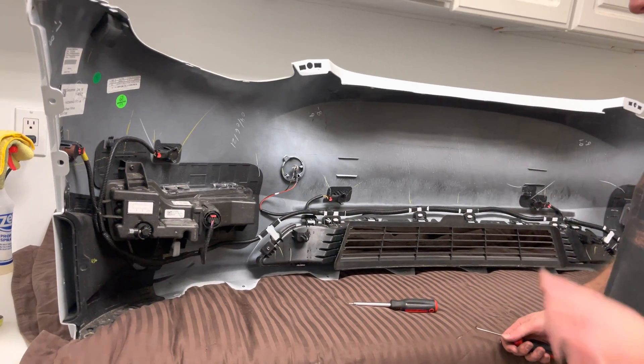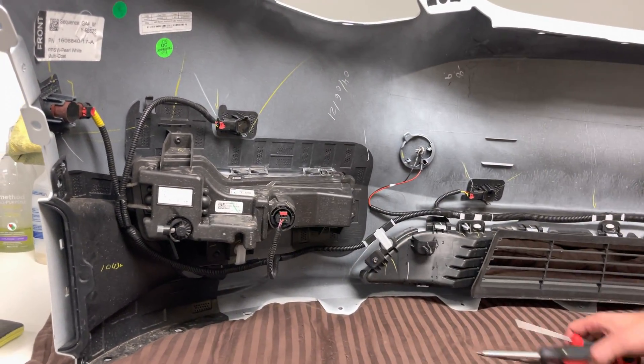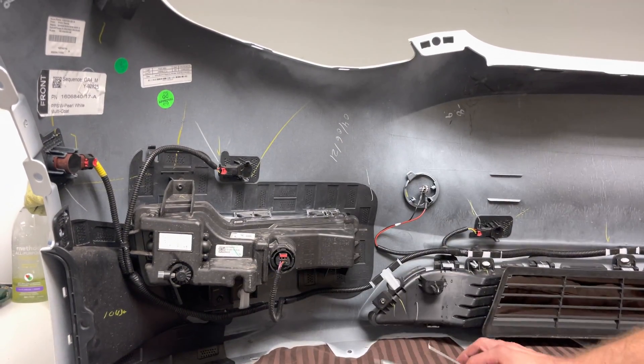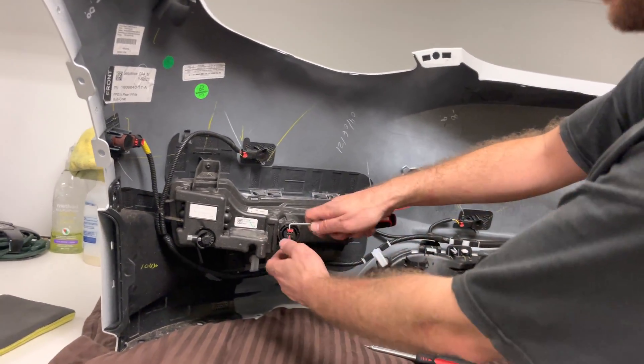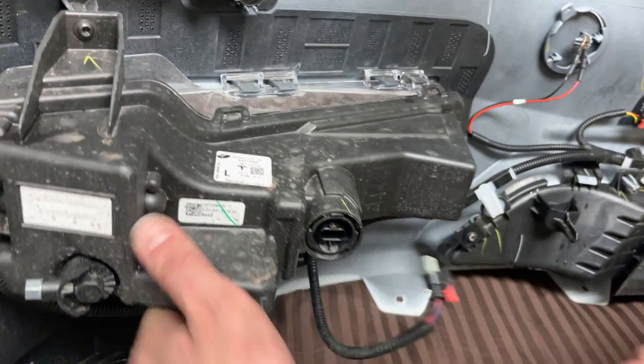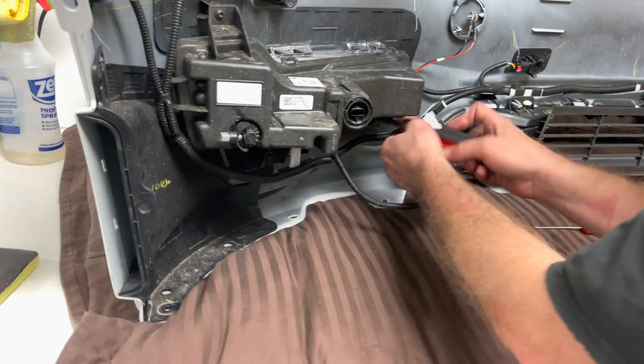So we're going to do one fog light real quick. Basically what you have is T20s and you're also going to need one of these connectors. You have three T20s and then you have one of these connectors as well. So start with this connector — just kind of pop it out and move on to the T20s.